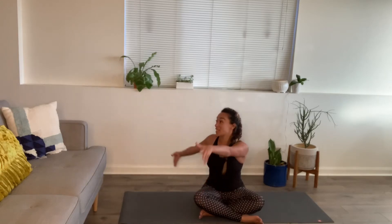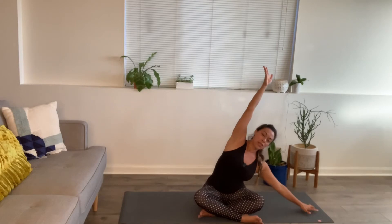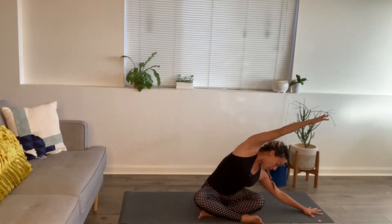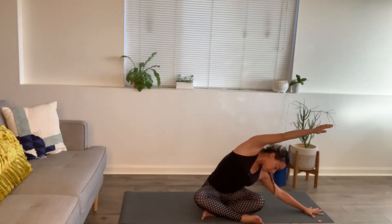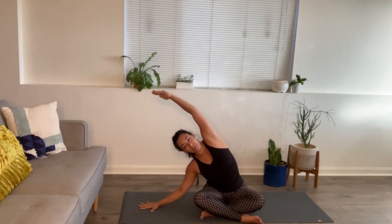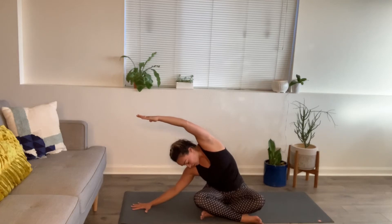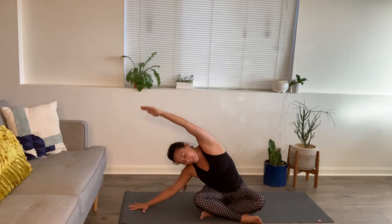Inhale back to center and take the arms down by your sides. Reach that right arm up, keep the left hand on the floor and crawl it over to your left — nice side stretch. Do what's best for the gaze, down or outer up, while maintaining both hips heavy in the floor. Inhale come back up, other side — big stretch up and over, keep the opposite hip heavy in the floor. Inhale come on up.